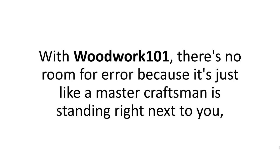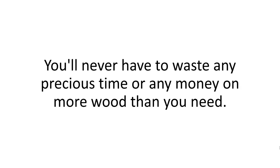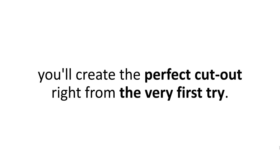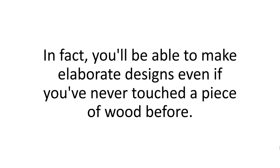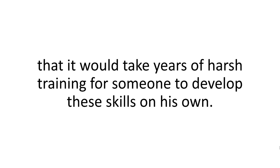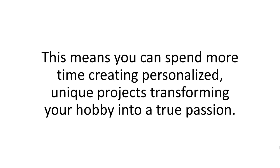With Woodwork 101, there's no room for error because it's just like a master craftsman is standing right there next to you, correcting you ahead of time so you'd never make a wrong cut. You'll never have to waste any precious time or money on more wood than you need. Instead of trying over and over again to get the measurements right or make flawless cuts, you'll create the perfect cutout right from the very first try. In fact, you'll be able to make elaborate designs even if you've never touched a piece of wood before. The projects inside are so incredibly well documented and accurate that it would take years of harsh training for someone to develop these skills on their own.